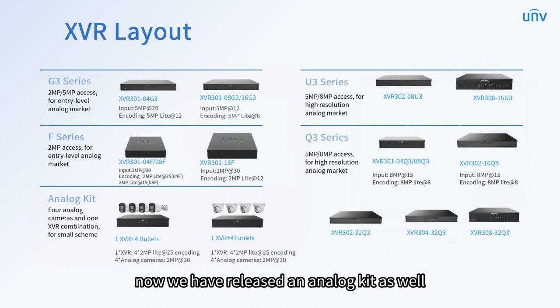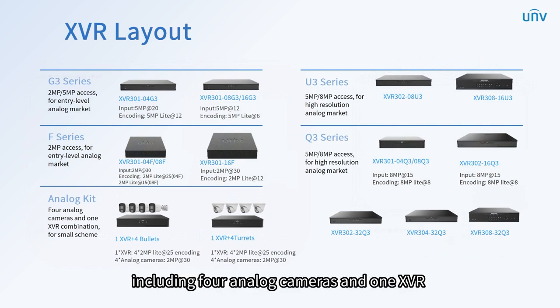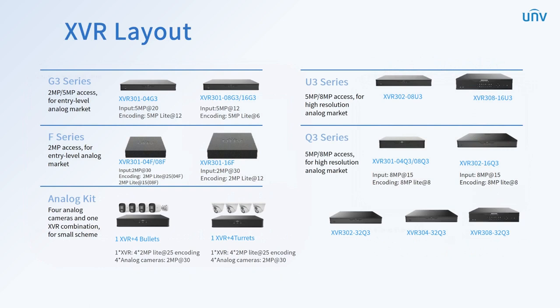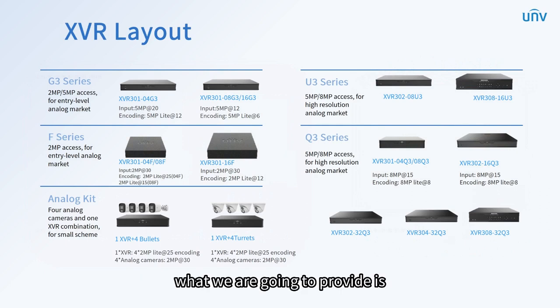We have also released an analog kit — a combination including four analog cameras and one XVR, specially designed for the small scheme. As indicated in the layout, we will complement the XVR product line this year, providing XVR from 4 channels to 32 channels and 1 to 8 hard disk drives, varying from 2 megapixels to 8 megapixels. The completion of the entire series can meet the need from multiple levels, enhancing competitiveness.